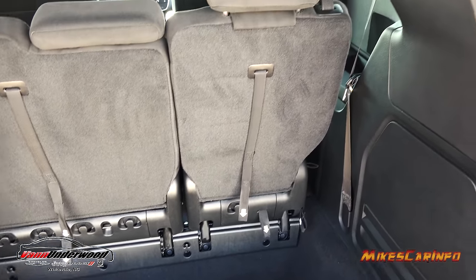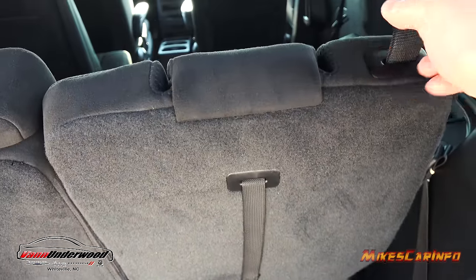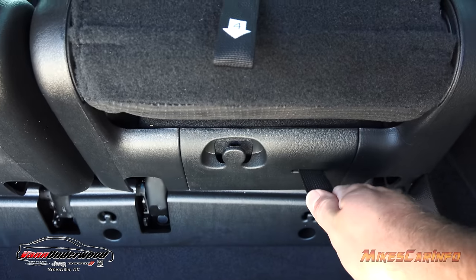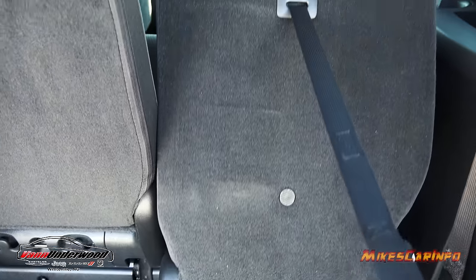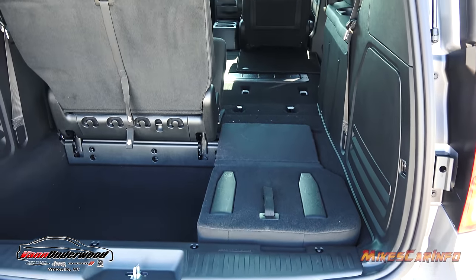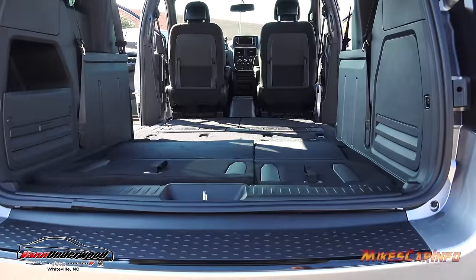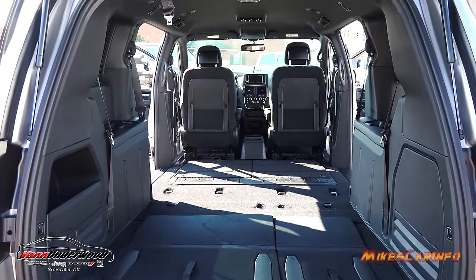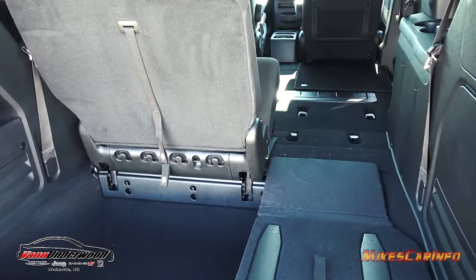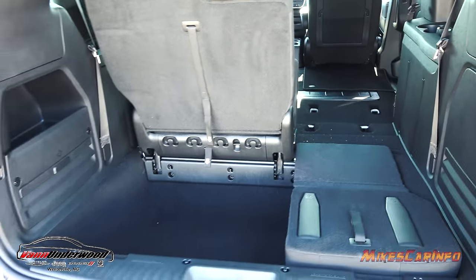These third-row seats fold down and it's very simple — you can do it one-handed. There are numbered steps: number one folds down the headrest, number two folds down the seat, number three unlatches the front, and number four is what you use to pull the seat toward you — and it folds right down. Once you start folding seats down, you can have a combination of cargo and passenger space, or fold everything down for a wide-open space. It's very versatile, and you don't have to take heavy seats out of the vehicle and store them somewhere. Just simply one-handed fold them out of the way — it's the stow-and-go seating system.